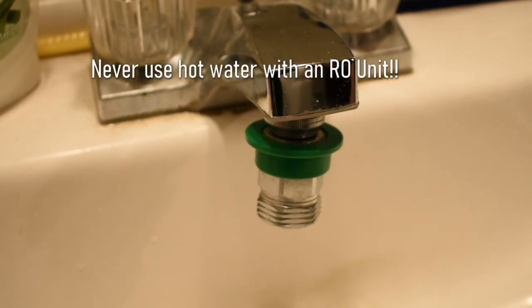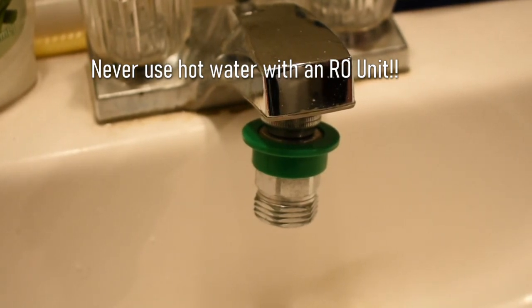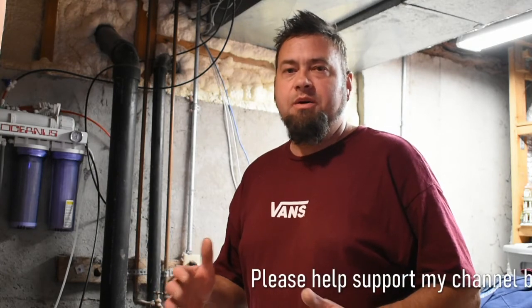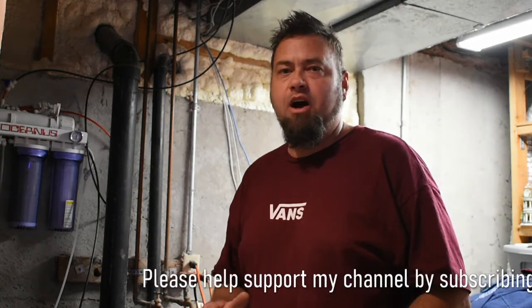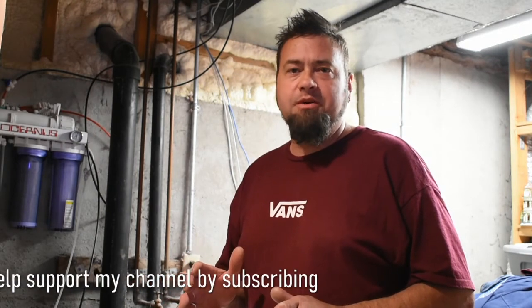One thing I'll tell you: keep an eye on the jugs where you're filling them up because you don't want to have a flood in your bathroom. The point of this video is not how to install an RO system — it's just thinking outside the box. How do I get around it if I don't want to permanently install it, if I don't have the space, or maybe you're staying at your parents' house and they don't want it put in. So that was the point of the video today — I hope it's been helpful for you.